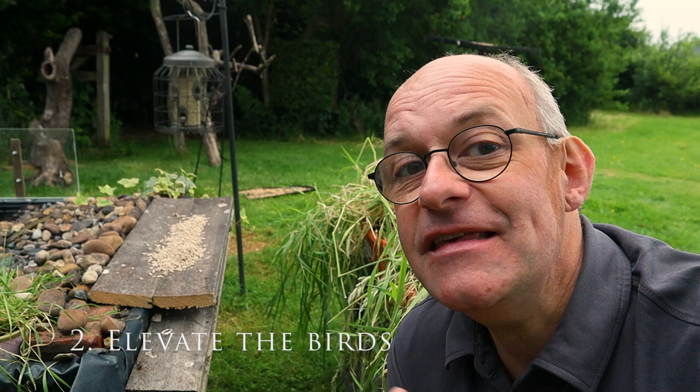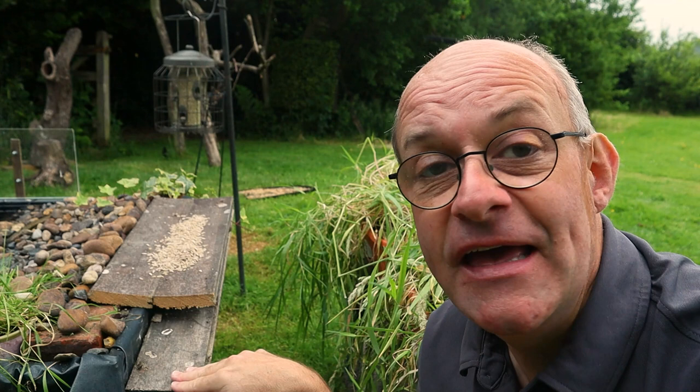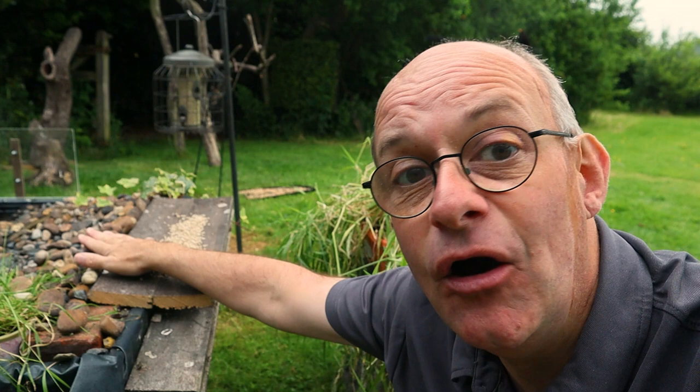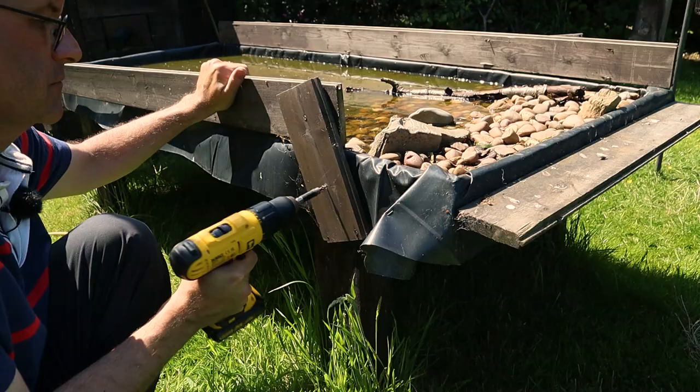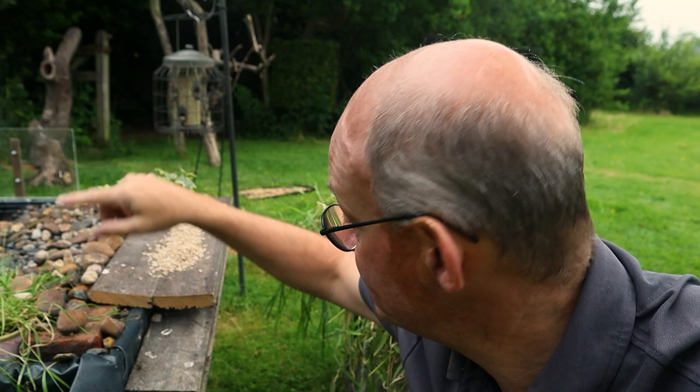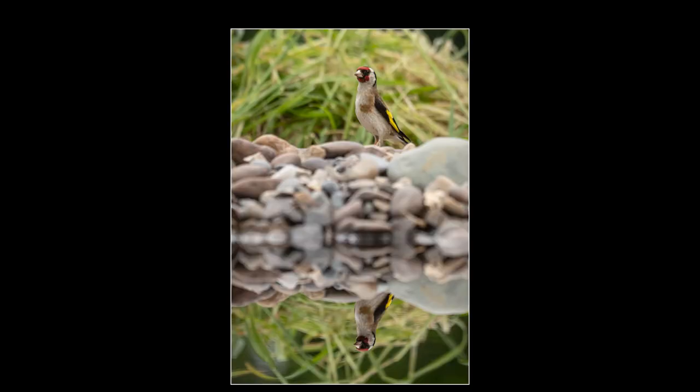Tip number two — I found this out through trial and error. My original reflection pool had a shelf at the back for putting feed on to attract birds, but small birds landing on the tray were getting hidden behind the stones. A coal tit landed on the shelf and completely disappeared behind them. So I've built what I call a 'stage' using old wood from the pool sides, raised a little higher and disguised with stone. When birds land on this stage they reflect in the pool because they're much more elevated.